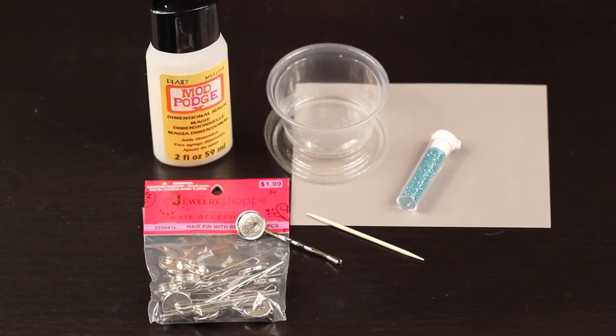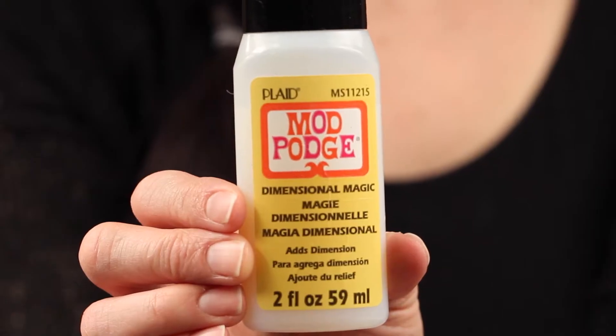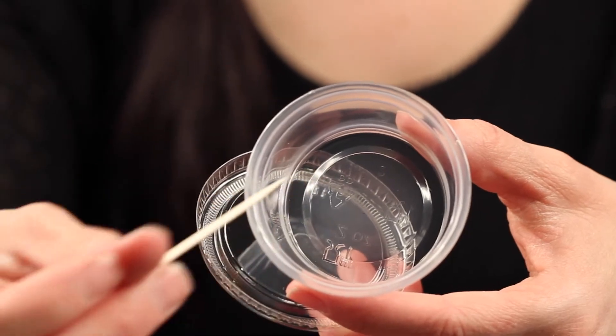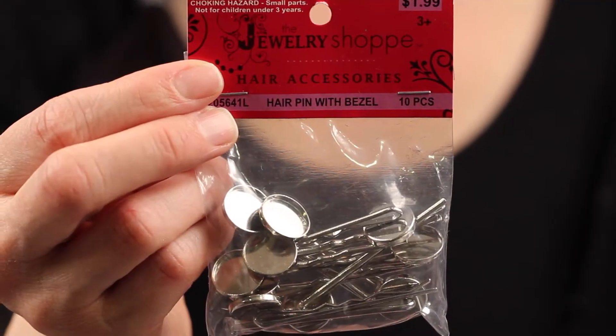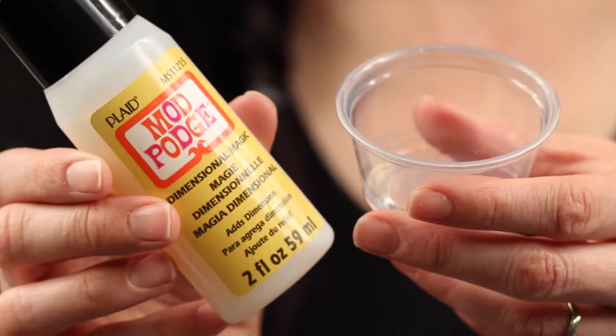You'll need some ultra-fine glitter in your favorite colors, some Mod Podge Dimensional Magic Glue, a small plastic cup for mixing and a toothpick for stirring, and then some hairpins. These hairpins have a bezel at the top, which is a round blank base with a metal rim.